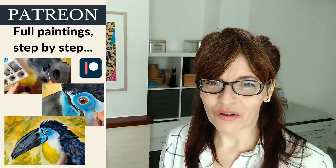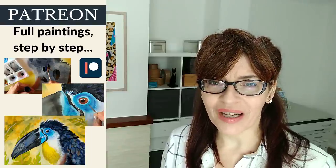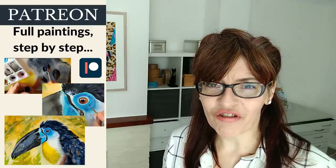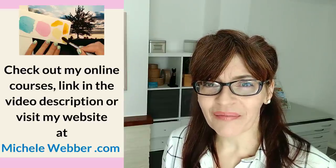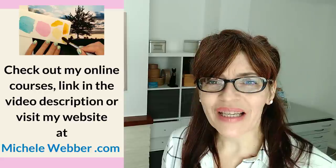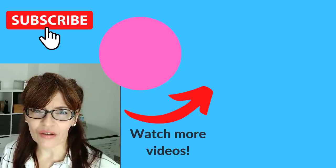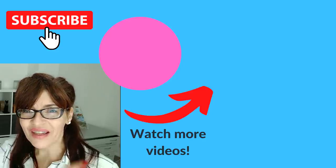Do let me know in the comments which of these tips you found most helpful. Before you leave, pop into the video description and grab one of the free downloadable PDFs. If you need more help, consider joining my Patreon where you can follow along with every part of my own painting step by step, or take a short online course — my most popular is Basic Watercolor Techniques for Beginners, but I also have courses on watercolor pencils and mixed media. If you're excited about mixing greens but need more help with landscape drawing, I have a great video that will help — you can watch it right now.